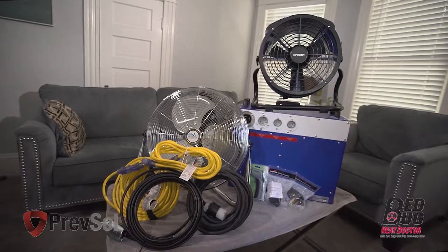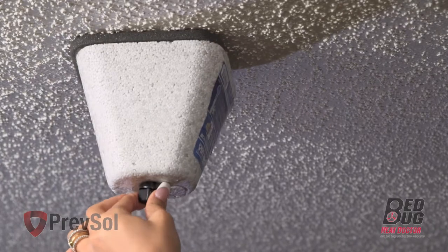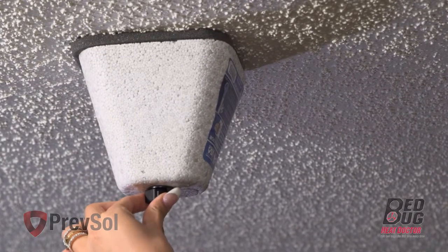Let's get started with our instructions for the BK17. In step one, if the apartment or condo you are servicing has sprinkler heads, be sure to cover those with your sprinkler covers.